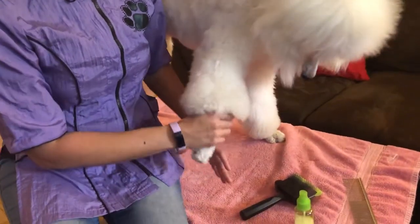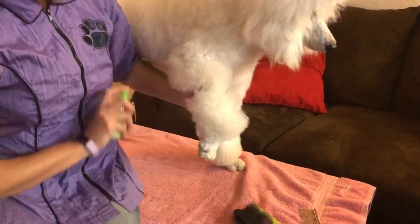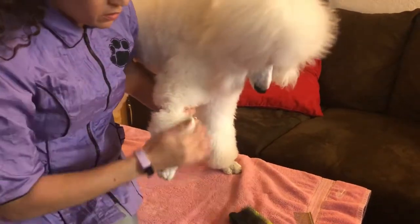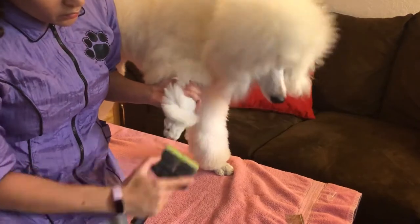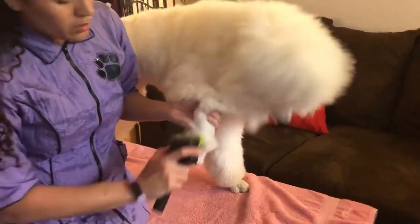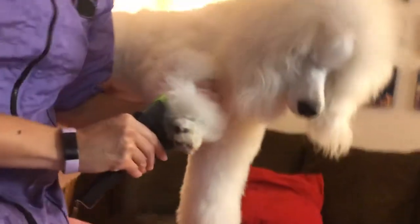I'm going to show you how to brush their legs and do line brushing on their legs, and also how to handle difficulty with holding their leg or brushing it. What I'm going to do is lift it up and spray to make sure that I get underneath the hair and not just the top. I'm going to start like this and brush the hair down in a line, making sure that I get to the base of the fur, grabbing a little bit as I go.